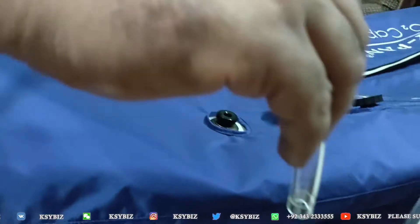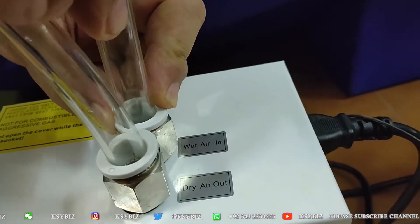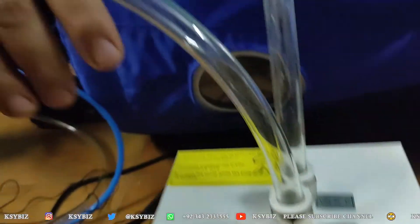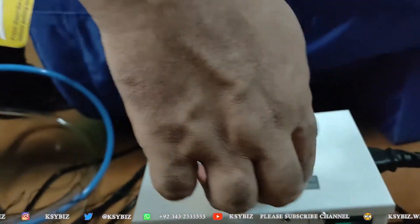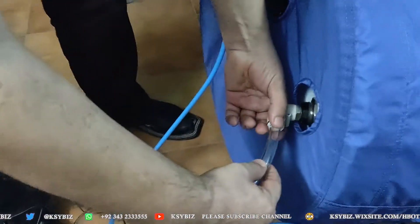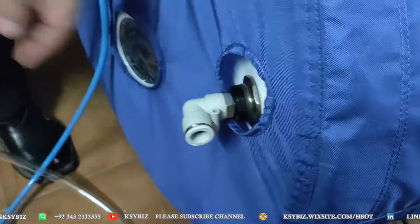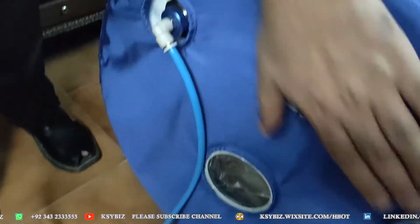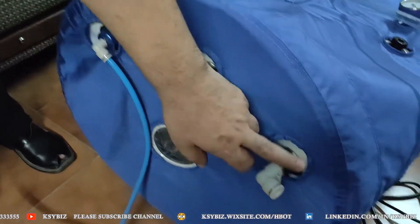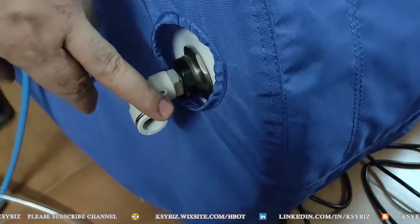The pipe coming from the hyperbaric chamber goes here — you can press here and it goes like this. The pipe comes from here and will go inside the hyperbaric chamber. As you can see, there are three valves over here, so the pipe coming from the dehumidifier will be attached here.